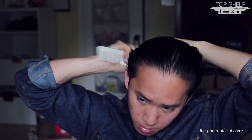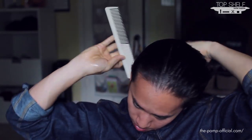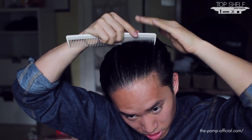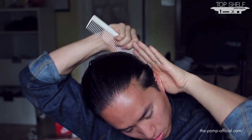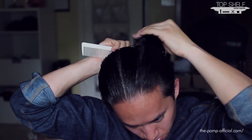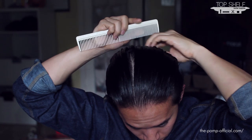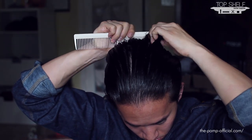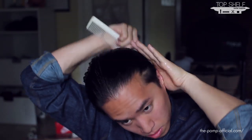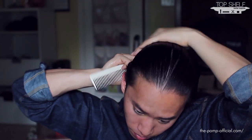That should be enough product. We'll go ahead and start slicking back the hair. It gets pretty easy to comb through after the first stroke, unless you have any tangles like I do right now. With everything slicked back, I'll be right back.